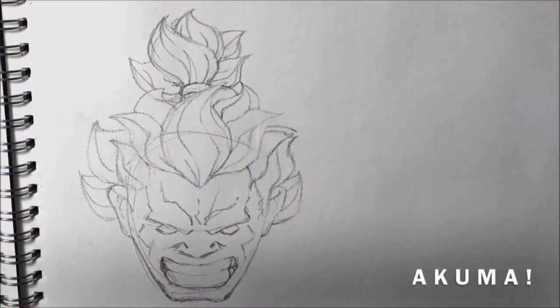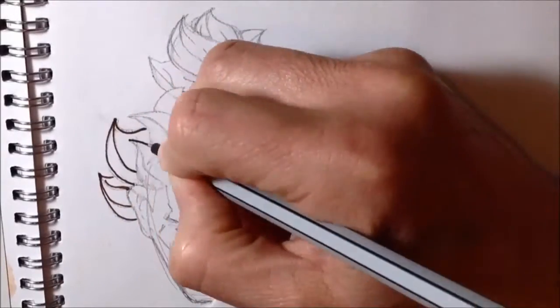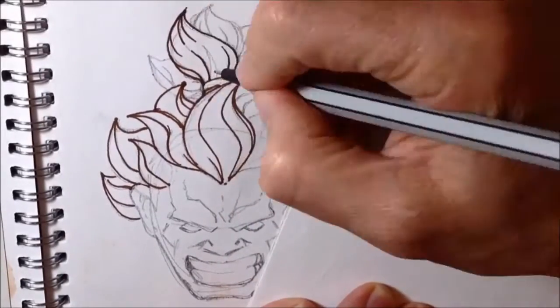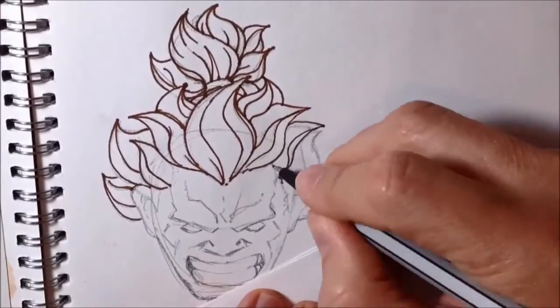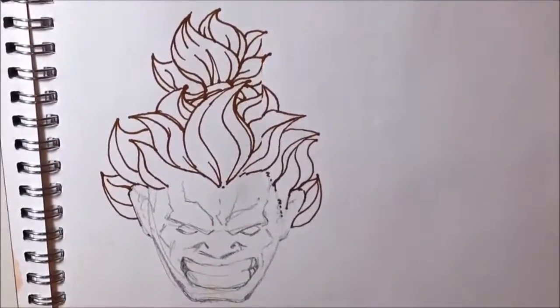The first thing I do after penciling out the face and hair in these big chunky clumps is ink it. Instead of using black inks, I decided to try some brown inks. I'd seen somebody online doing a picture of a face and they outlined all of the features using brown ink, and it gave it a much more naturalistic, realistic, softer look than using heavy black outlines. So I thought I'd give it a try using this Staedtler brown pen.